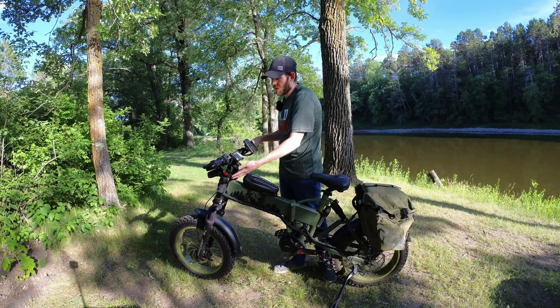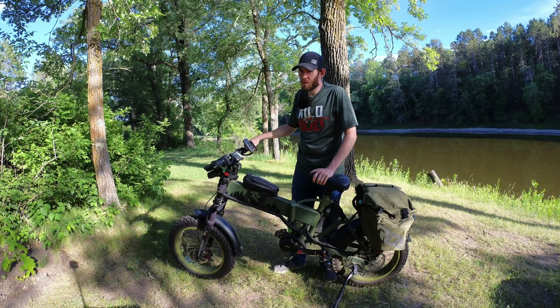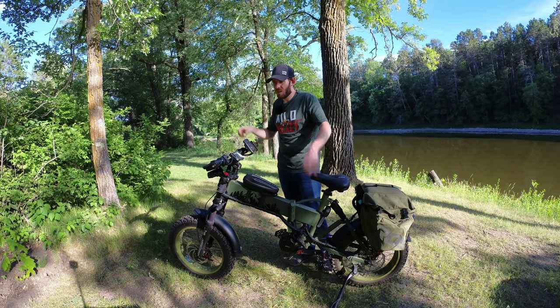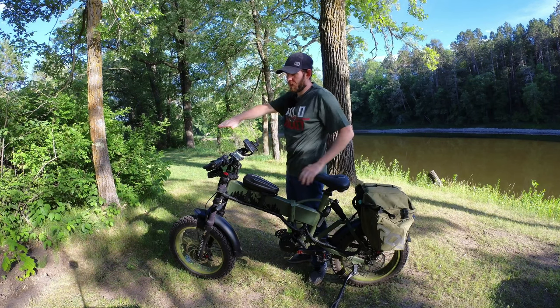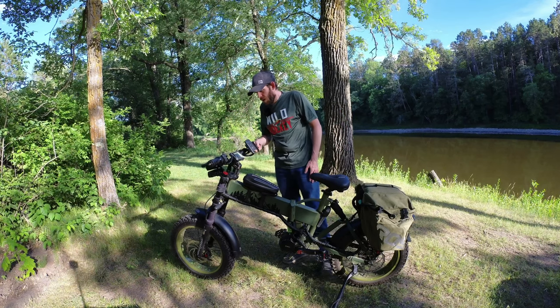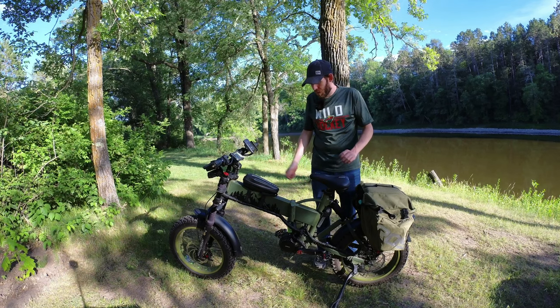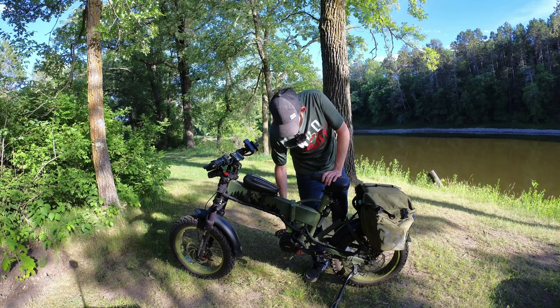I also changed the stem over to a more traditional mountain bike style, because the folding stem felt really dangerous. The minimum height was too high and it just didn't feel right. So I did little bits of that here and there.